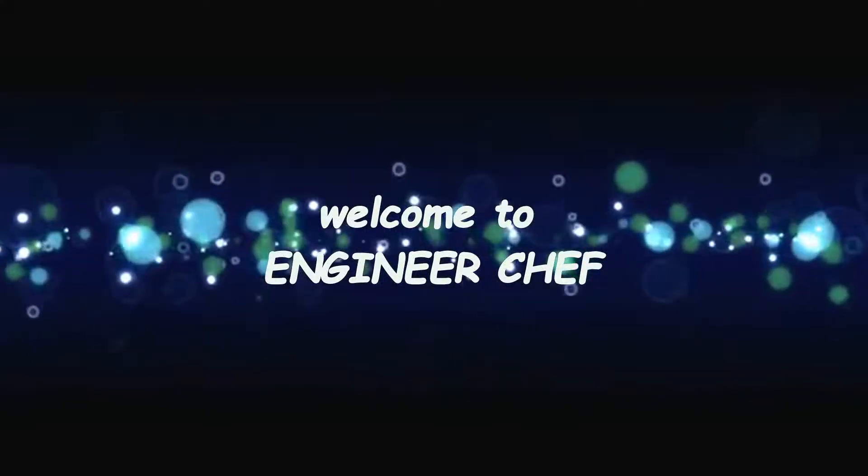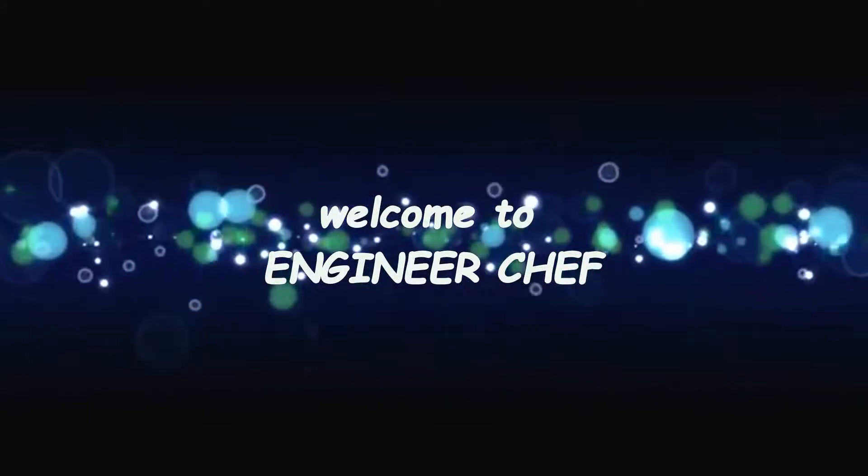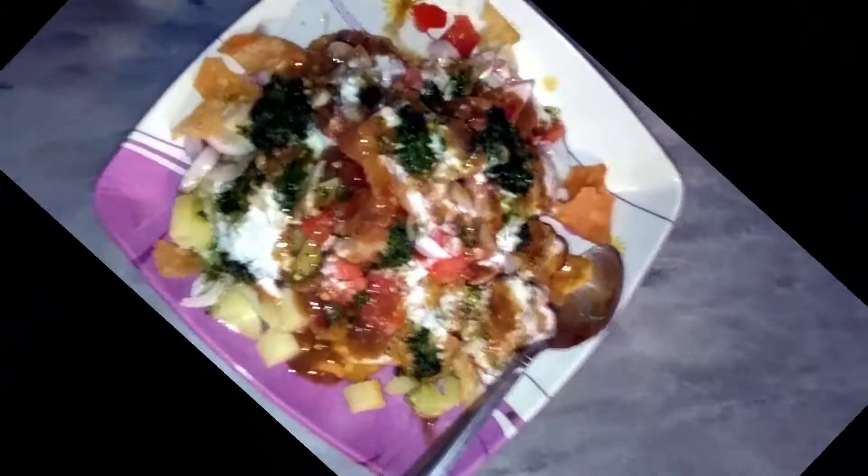Assalamu alaikum, welcome to my channel. Today we are going to make Dahi Badek. This is a very tasty and easy recipe.